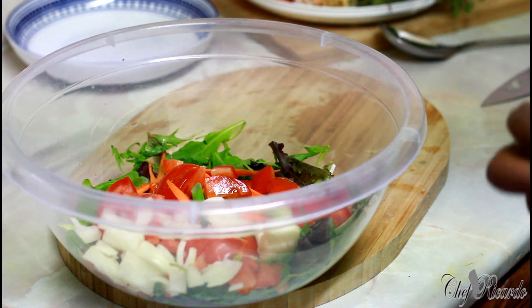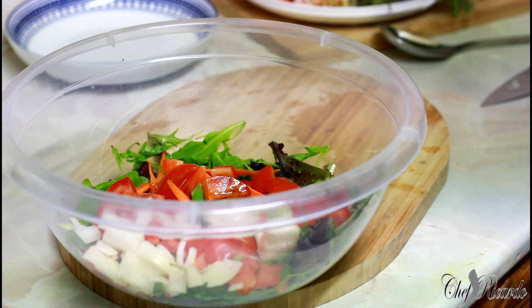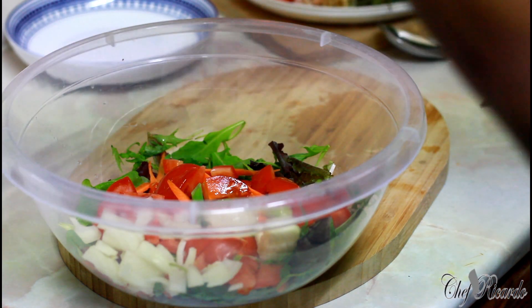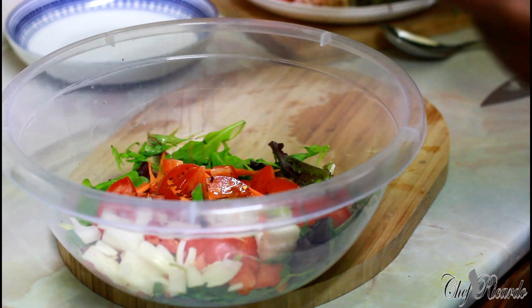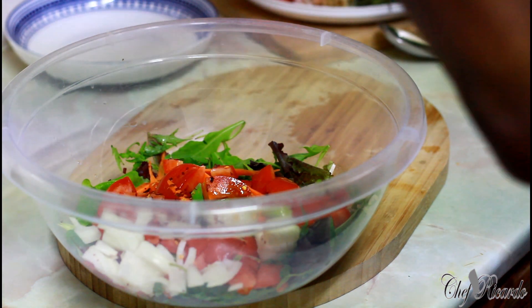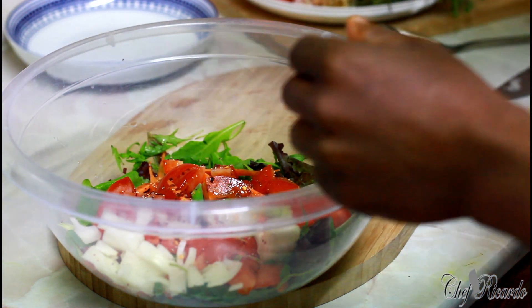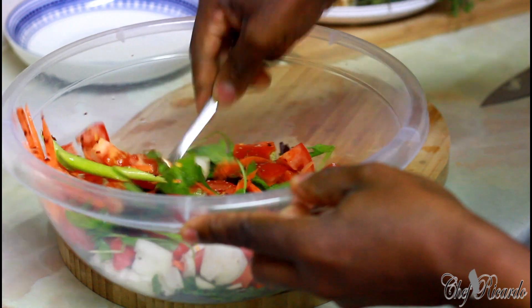A little bit of olive oil, and also a little bit of chili — this is some dry chili — a little bit of pepper. And also give it a lovely mix.